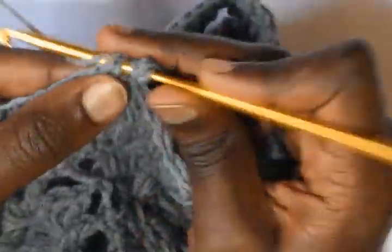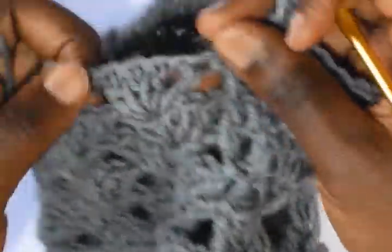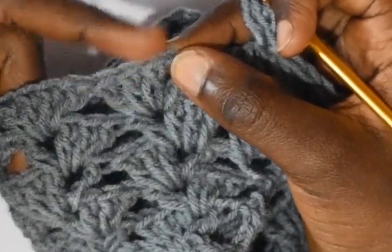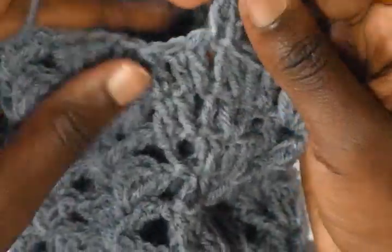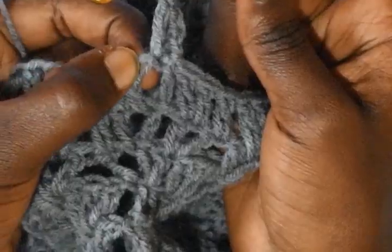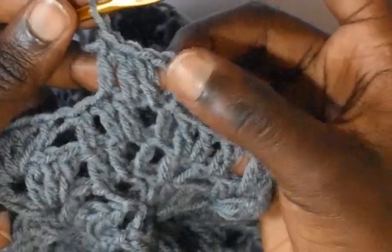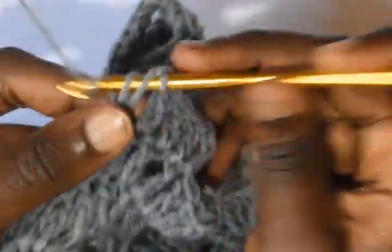At the end make another increase — we have 3 double crochets at the beginning and at the end. We will make one more increase so that we can have 4 double crochets. Chain 3 and then make a double crochet at the foot of the chain 3. The pattern here was a double crochet, a chain 1, and then 3 double crochets — so in this round we are supposed to do 3 double crochets, a chain 1, and then a double crochet. Chain 1 and then work a double crochet into the next double crochet.